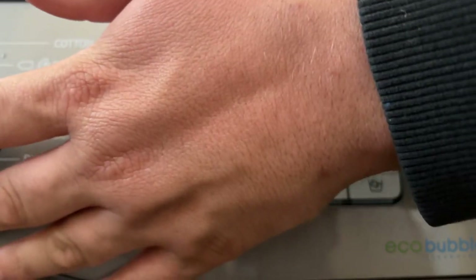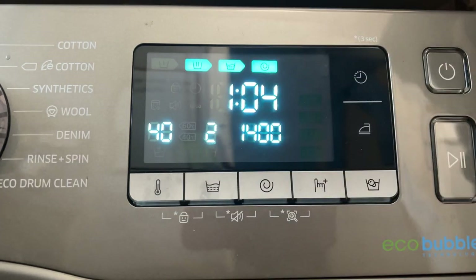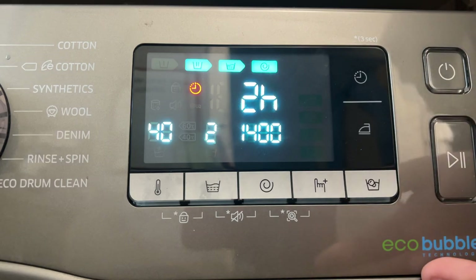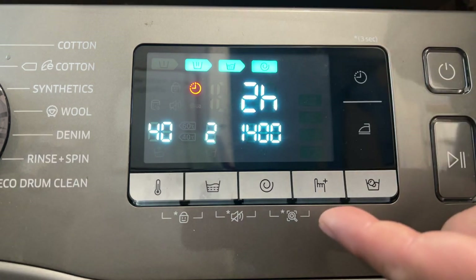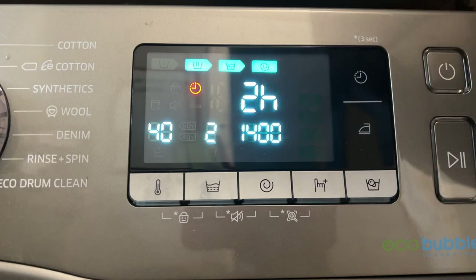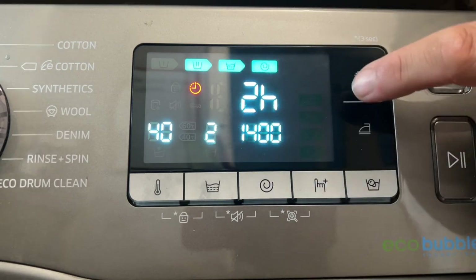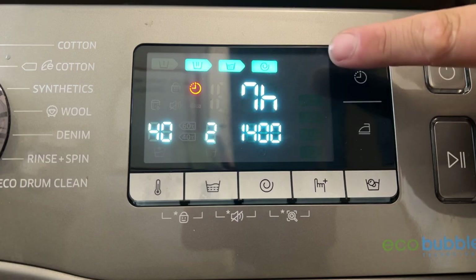If I go to the daily wash, that's one hour four minutes. So the time delay starts at two hours, giving you a 56-minute delay. If you want to start it in, say, eight hours from now, you'd count: one hour fifty-six, two, three, four, five, six, seven — so you'd set it to seven hours fifty-six.